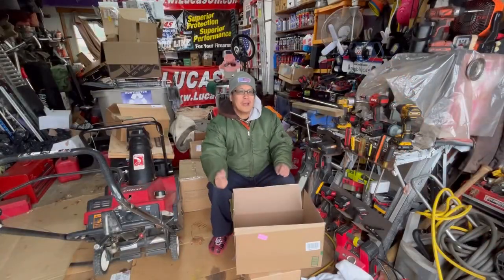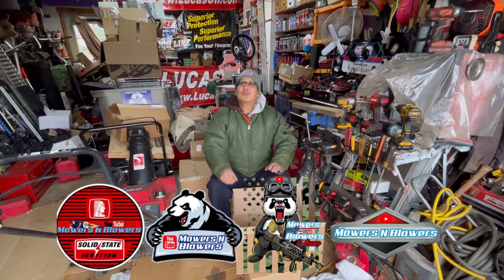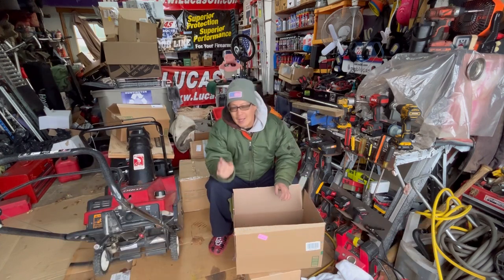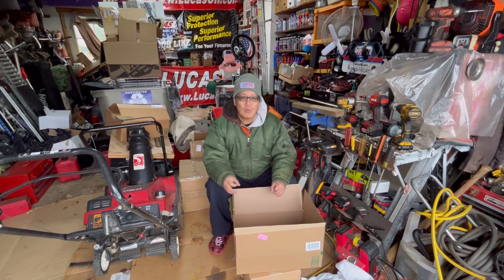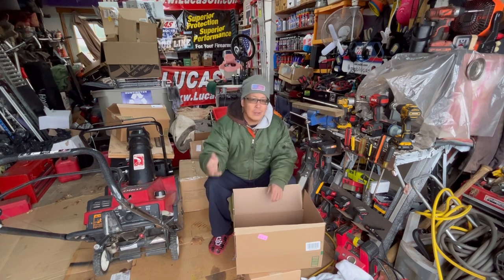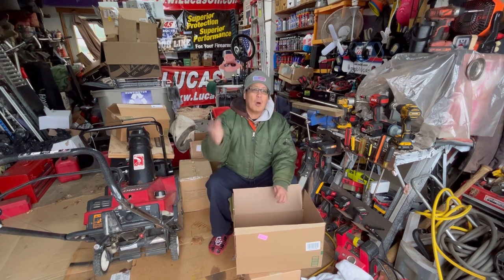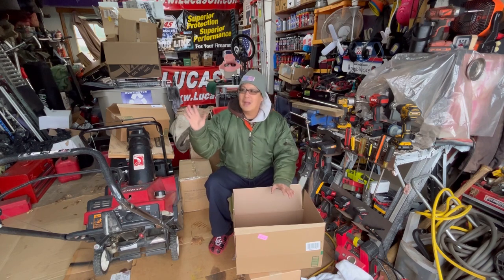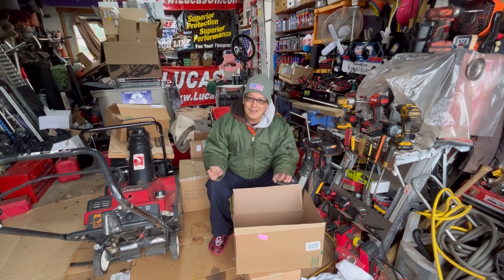Hey guys, how you doing? It's Henry at Mowers and Blowers, welcome to another weekend product review. A lot of companies overseas want to get their name out into the United States market, and what better guy to do it than me — a YouTuber that messes with small engine equipment on a daily basis and a lot of mechanical stuff here in my really messy garage.